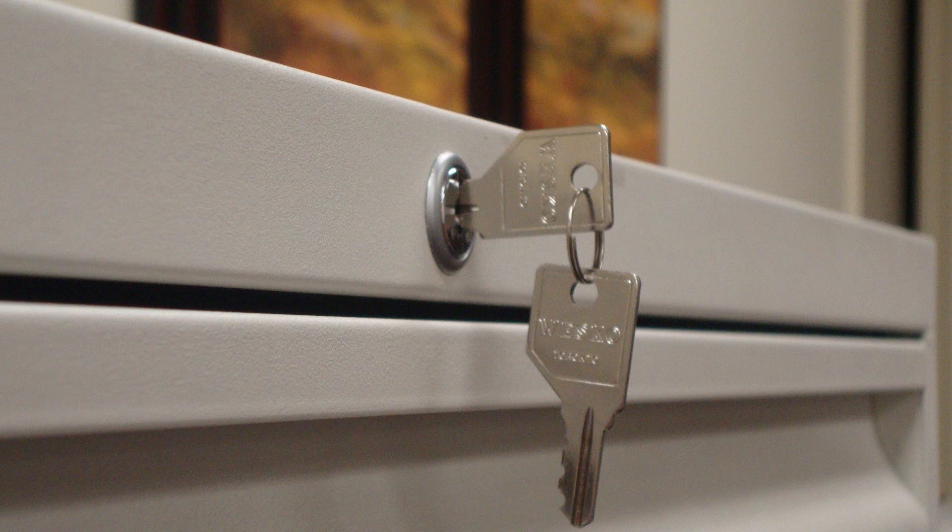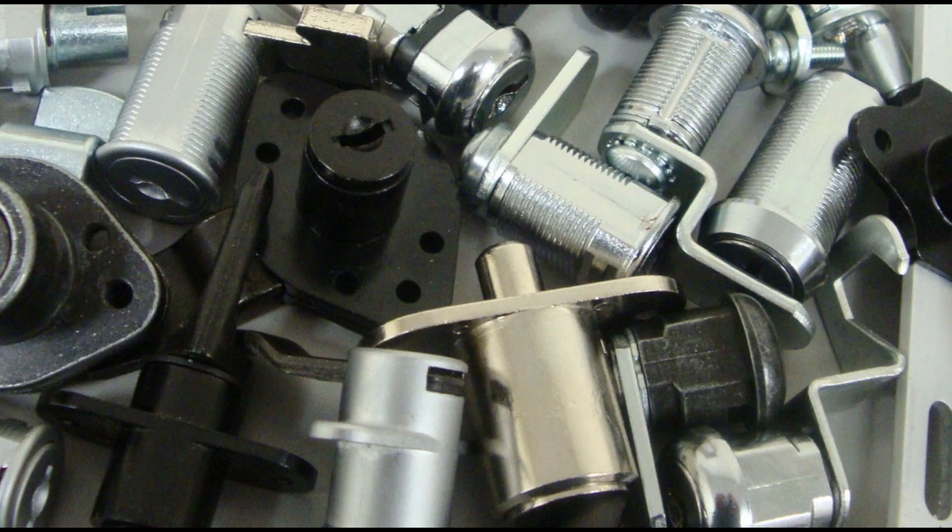Wesco's new cylinder is 100% compatible and interchangeable with all Whoville cylinders. Look to Wesco for all your locking needs — not just Whoville replacements, but a wide variety of locking systems.